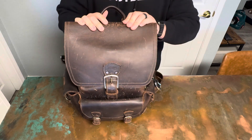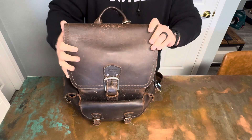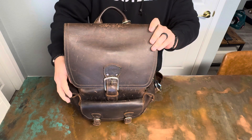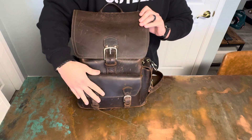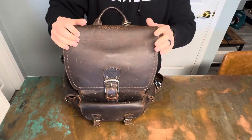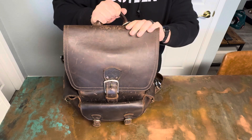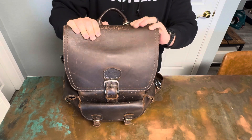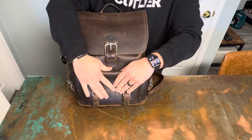Hey YouTube, Chris here. We're back with another video and I thought I would do an update on my Saddleback Leather backpack, just kind of show what I'm carrying nowadays, show you how it's looking. It's been a couple years now and I've been using this every single day ever since I unboxed it. Let's show you the patina, the markings, how soft it's gotten.